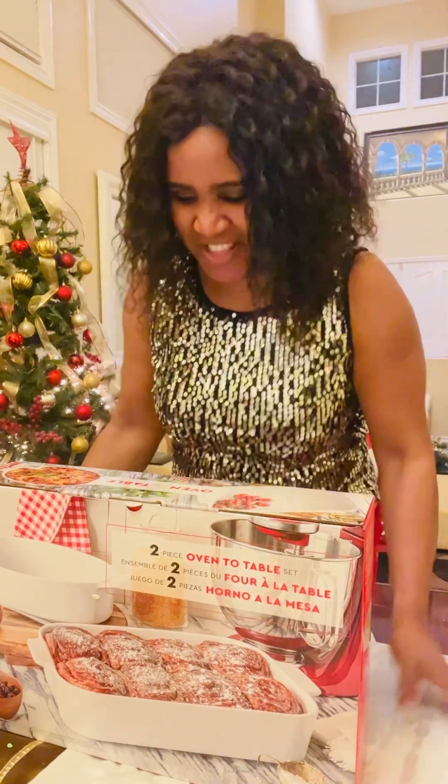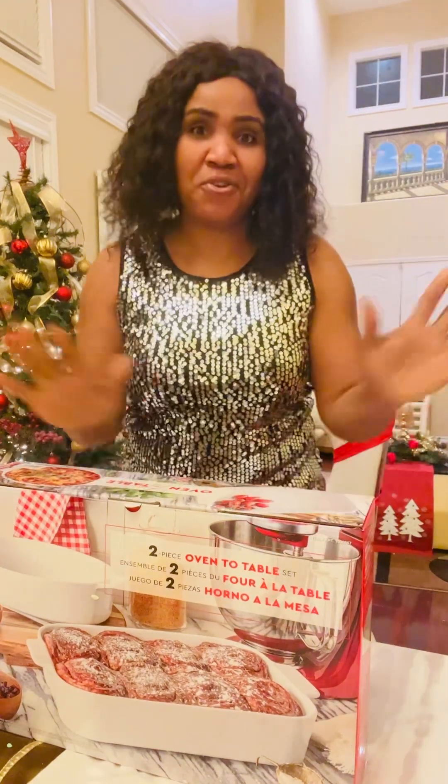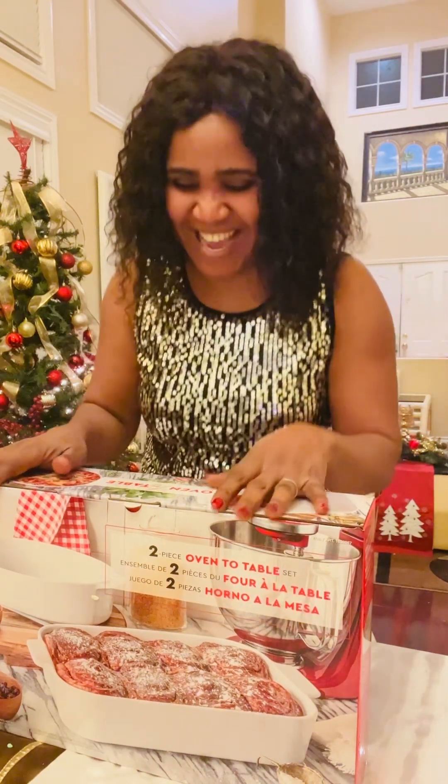Okay guys, so yesterday we did a White Elephant game. If you don't know what the White Elephant game is, you can Google it, but I will go into details to explain how it works.